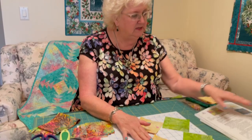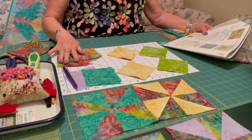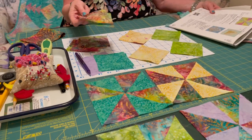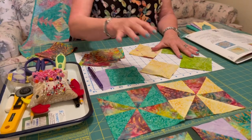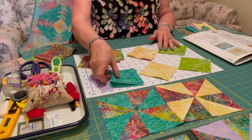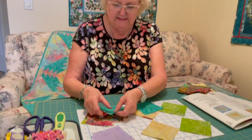Now we've got our directions. Let's refer to our directions in the book — it says to match up each of your squares with a focus square. So I have eight: four times two, and I have eight of these. We're going to match them, taking each of these squares and just matching them right sides together.